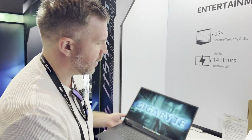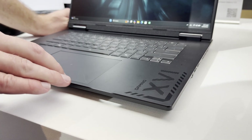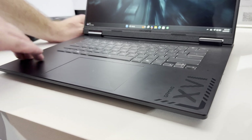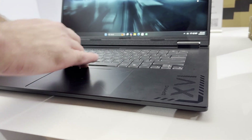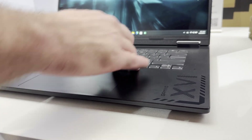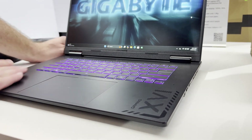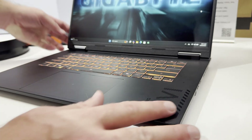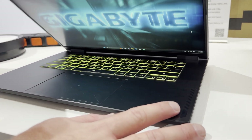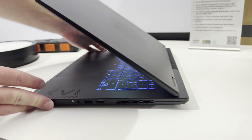Let's do a little flex test. Starting on the right side — not much flex, basically none, not much flex going through the middle. The most flex is here by the space bar, which is pretty standard but not too bad. Over on the right side it seems pretty solidly built. The aesthetic of this Gigabyte Gaming A16 is much better than the previous G16 or G6X chassis they had last year.